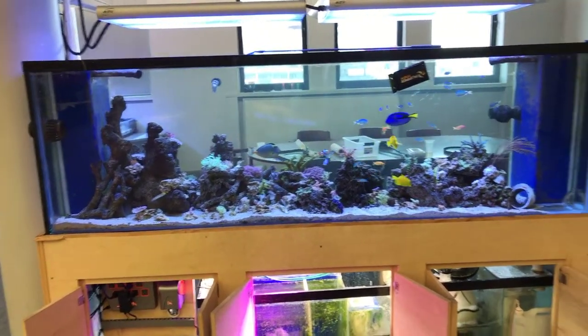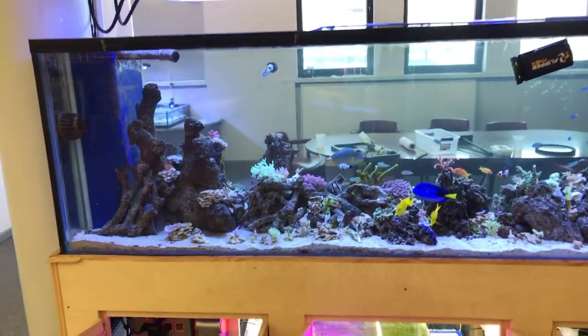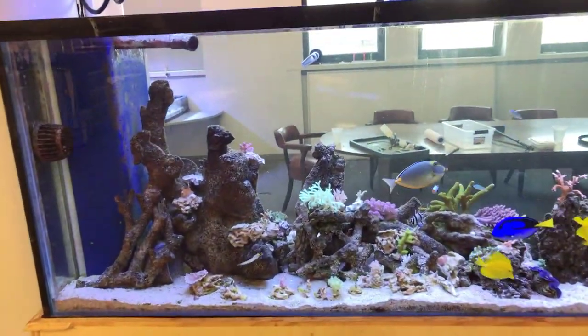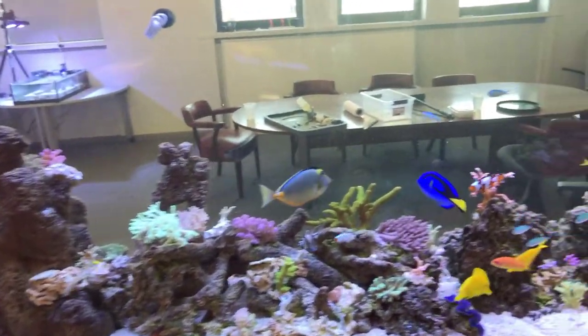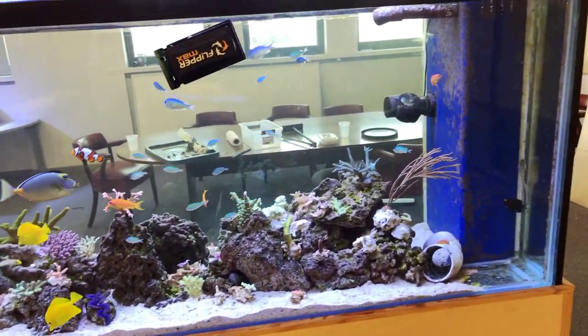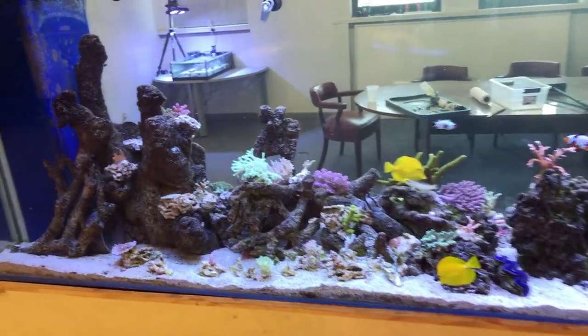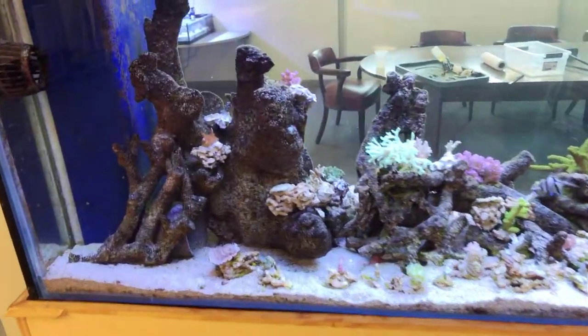Hey guys, what's going on — Jeff's Reef Tank here giving you an update on my 300-gallon office tank. As you can see, there are no more frag racks in the main display.